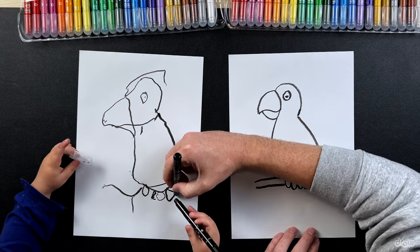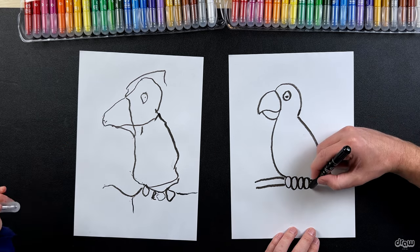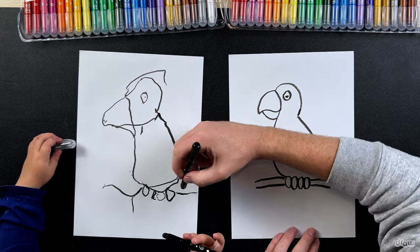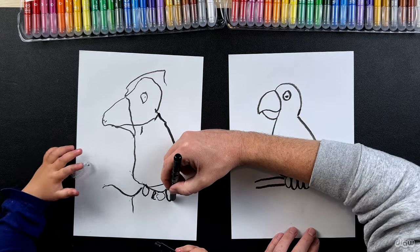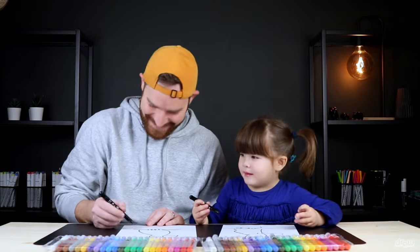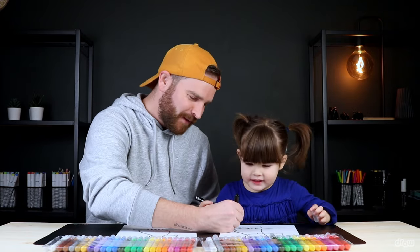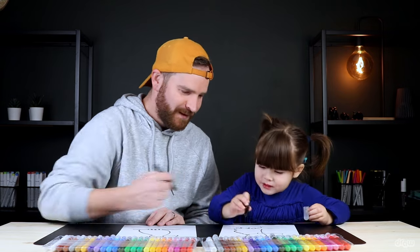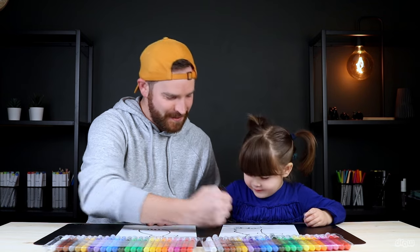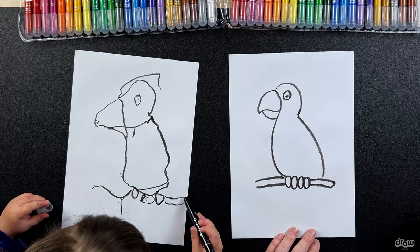And one on this side, so here you can draw another line here - I like your focusing, so good. And one more underneath. Can you draw one more line here? Very good. And then join them together at the end.